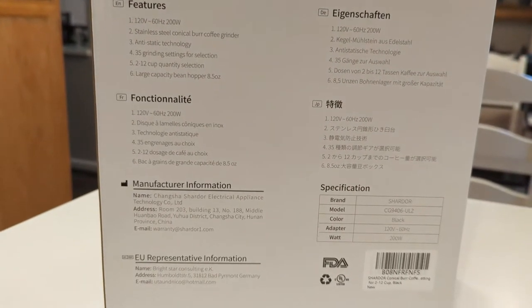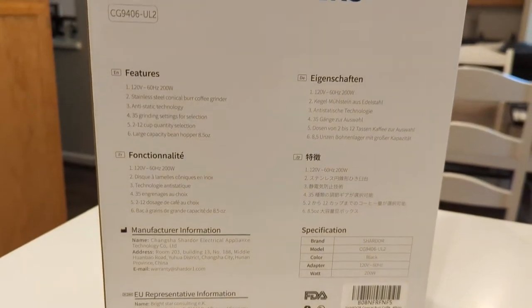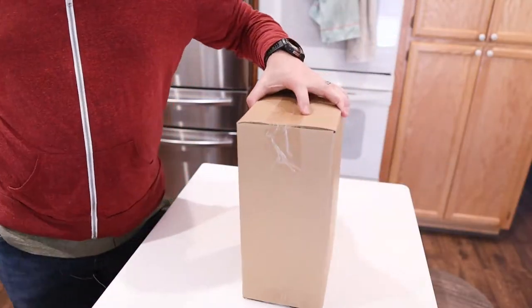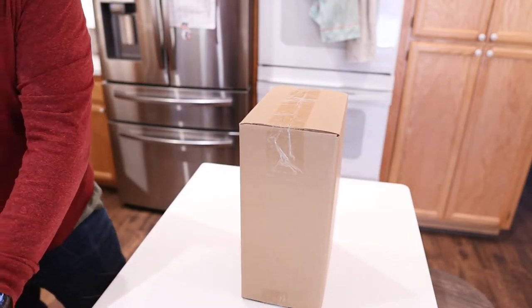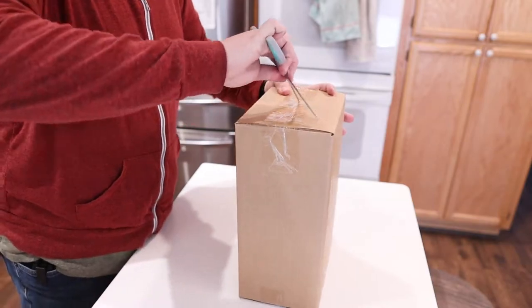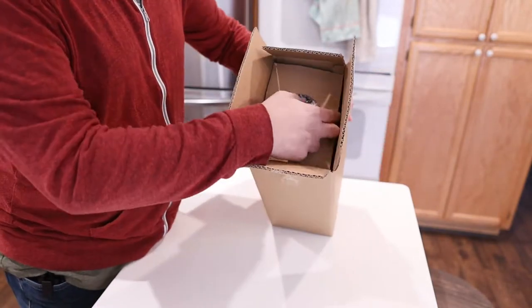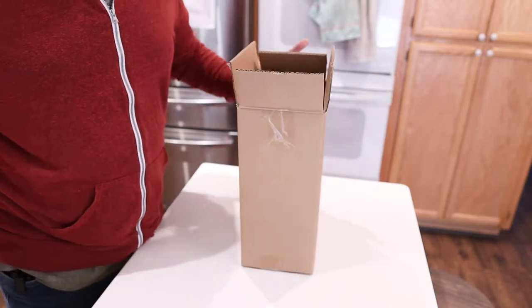In the box packaging we're going to get the instruction manual. We're going to slide the box — there's a box in a box. Let's open this up and actually see what we get as far as the packaging goes. Really well packed, you guys can see it's very secure in here, covered in plastic.